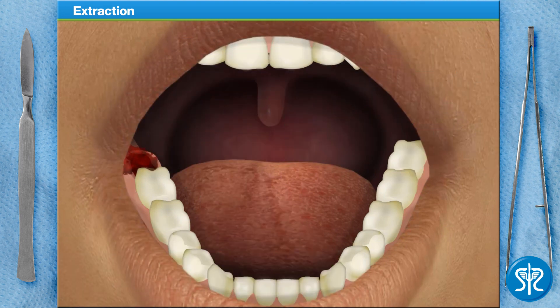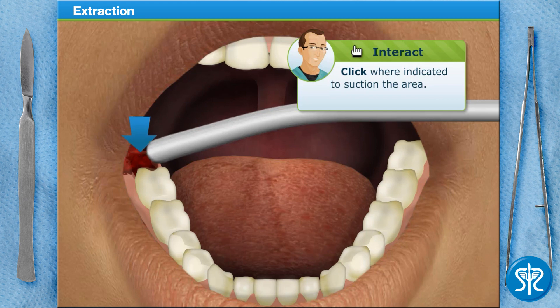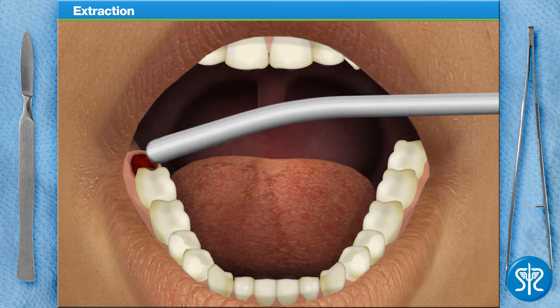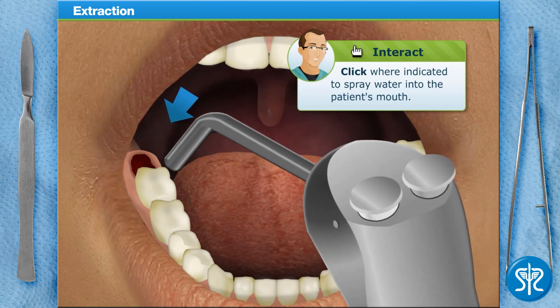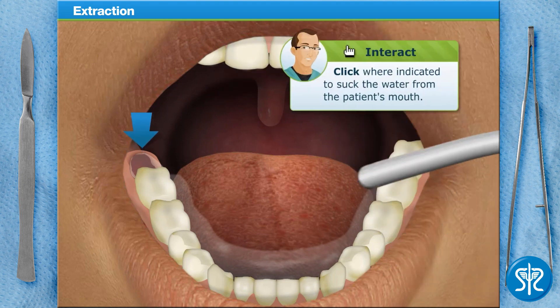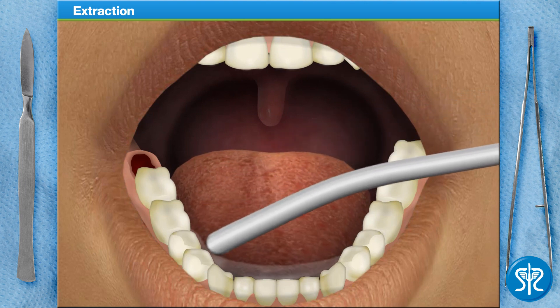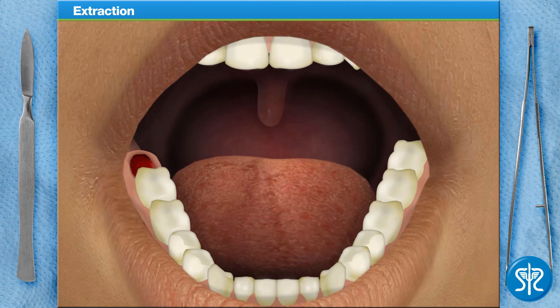Now clean the area using a surgical suction. This will allow us to check the area for any bony matter or tooth structure that may be left in the socket. Our patient needs to slowly bite down on some gauze for a few minutes, to allow the socket to properly form a clot.